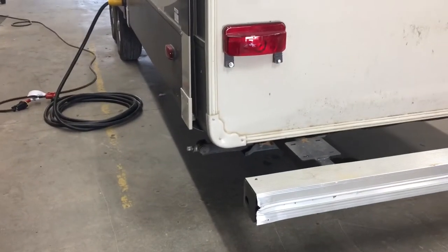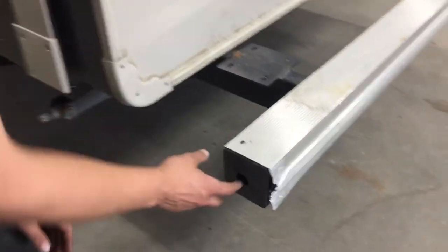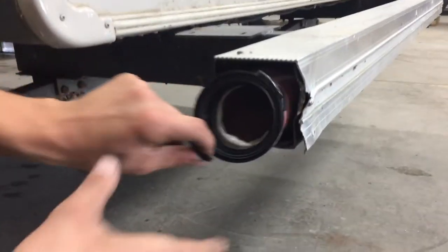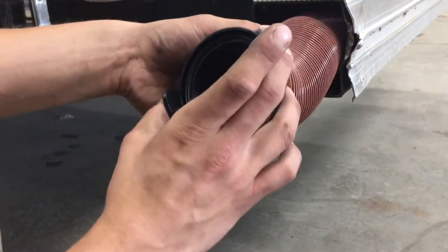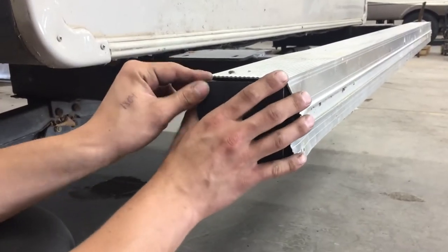Hi, welcome to the 2013 Sabre 32 QSIK. Starting with your bumper here, just pull that end cap off and reach in a little bit. We've got your sewer hose in here, so just take note of those two ears and the adapter — that's all we'll be hooking up to your sewer system. The hose itself, once fully extended, is about 20 feet long. We're storing it in the back bumper to help keep any sort of stench out of the trailer and keep things a little bit cleaner.